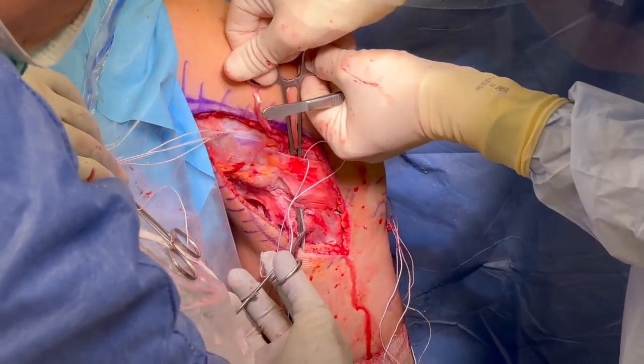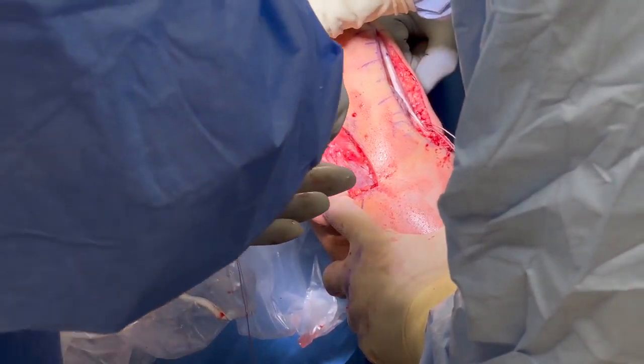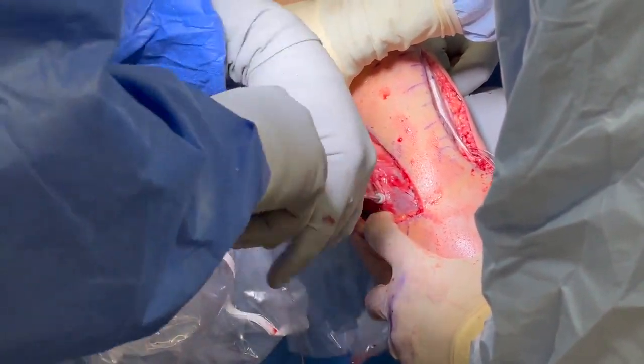The FCL graft is pulled through a channel under the superficial tissues and passed through the fibular tunnel. The knee is positioned in 20 degrees of flexion, neutral rotation, and a slight valgus force. The graft is secured with a 7 by 20 millimeter bioabsorbable screw.